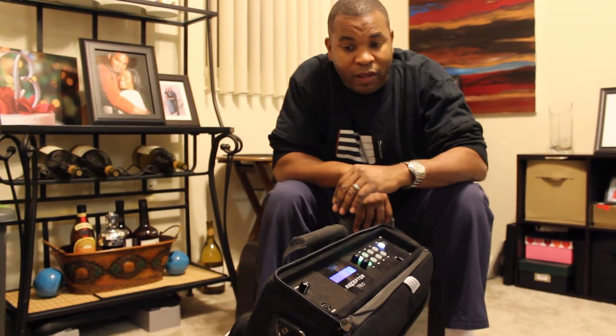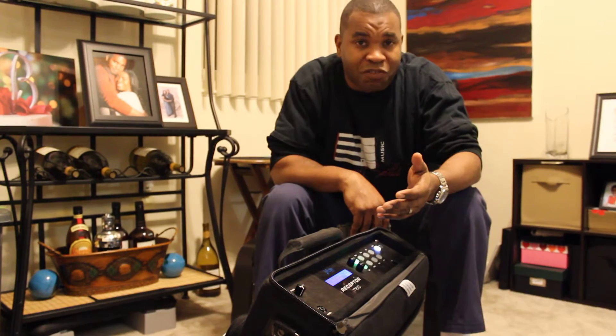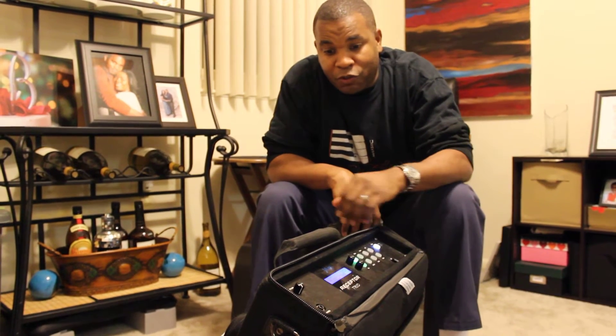What I'll be doing this weekend is setting up some online demos. Some of you are probably wondering what a Muse Receptor is. For most of you that are transitioning into MainStage, this is a unit you might want to get a little information on.